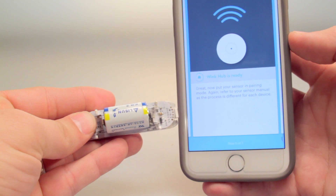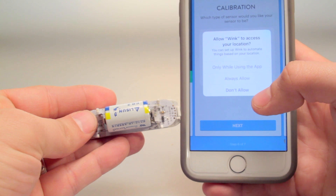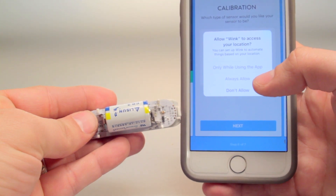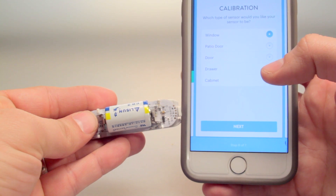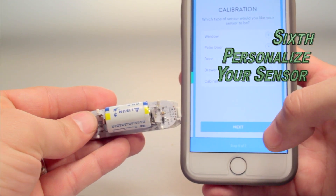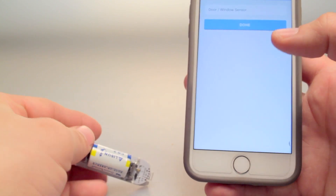Sometimes pairing the sensor can take some time. After the sensor is connected with your Wink Hub you can calibrate and personalize the settings of the individual sensor. This includes identifying the sensor type, naming the sensor, and choosing how you wish to be notified when the sensor is tripped.